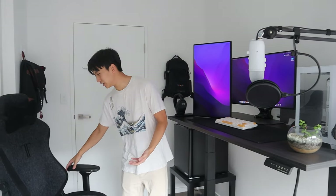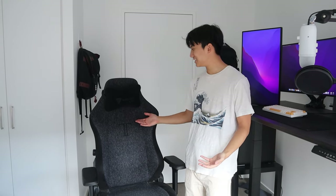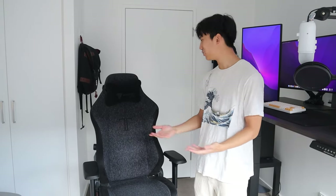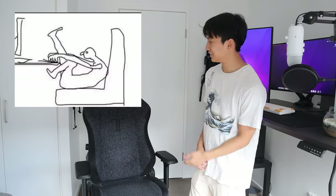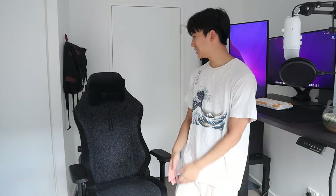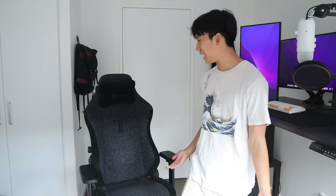Onto the chair — I've got the Secret Lab Titan in the charcoal colorway. I kind of bought into the hype with this one. At the end of the day, this is just a gaming chair with pretty cool aesthetics — maybe makes my Aemon Valorant a bit better, but it's probably not that great for my back, especially sitting in it for 10 hours a day. If I had to go back, I'd probably buy an ergonomic office chair, since for the same price I could get some pretty good alternatives. But it gets the job done.